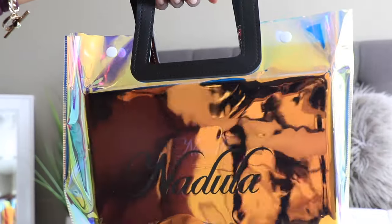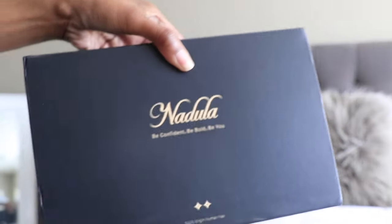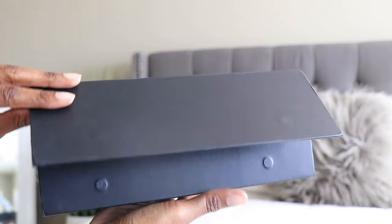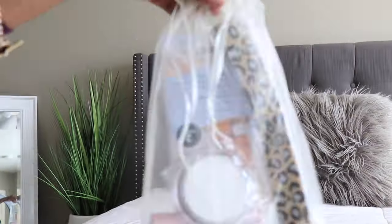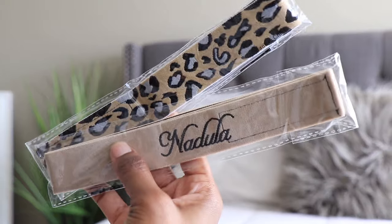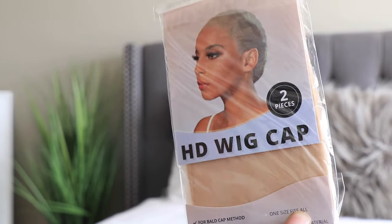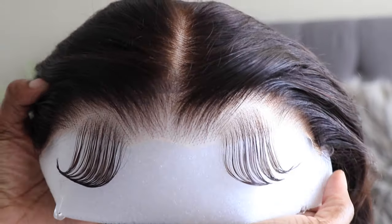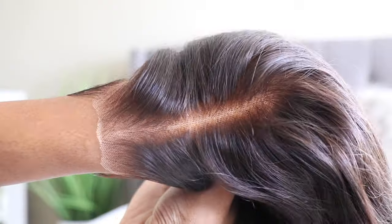Hey guys, what's up, it's your girls Twin Goddesses and I'm Alicia, welcome back to our channel. I know a lot of you guys are looking for a deal especially on one of these really nice pre-customized units. Nadula is running their Black Friday sale going on right now, so definitely check the details down below. They went ahead and sent me their brand new Bye Bye Knots unit — it is a pre-customized unit.